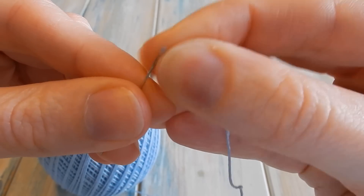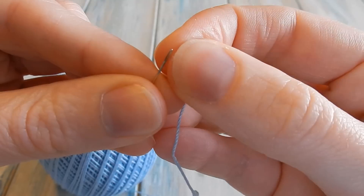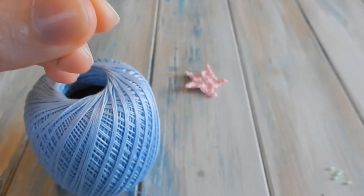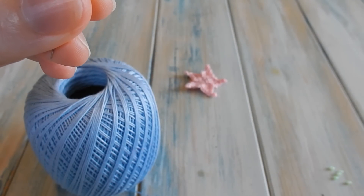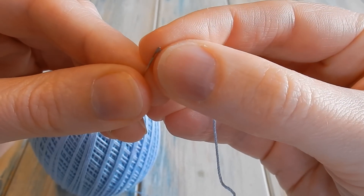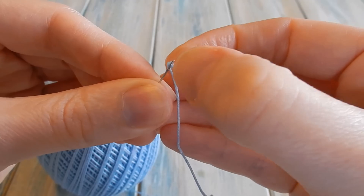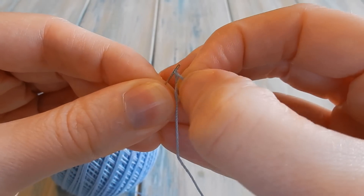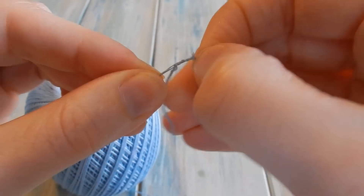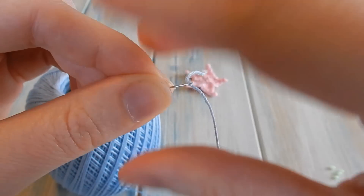I'm going to try to thread this directly because normally I fold it over, but that would make it too thick. I'll just dampen the end in a little bit of water — that can sometimes help as well. Okay, so there we go, managed to thread that on camera.